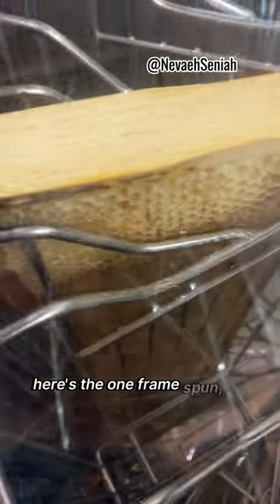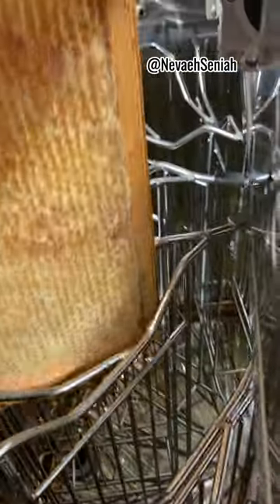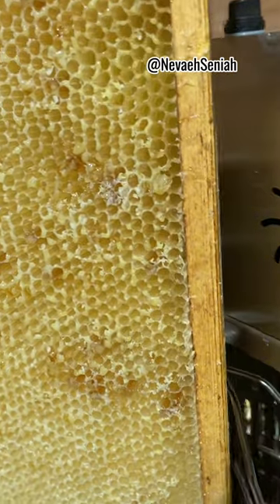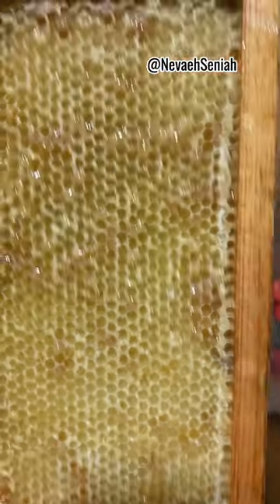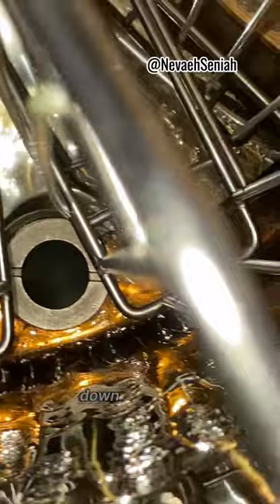Here's the one frame — let's see again. Oh, it's super light. That's one side. That's another side. Can you see the honey back there? It's heading down to the gate.